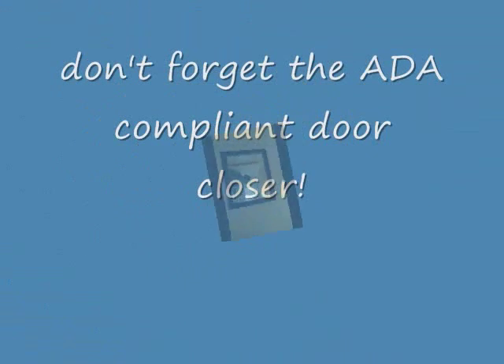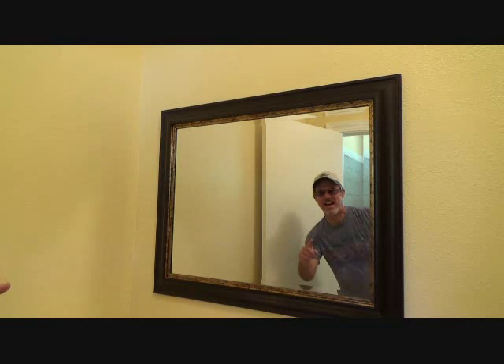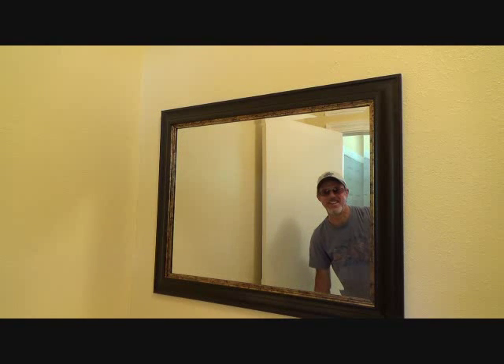This video is all about choices. I've just been talking to you about the handicap bathroom on the fly — this may not cover one hundred percent of the requirements, but it gives you a good idea of what you're up against if you want to convert your bathroom to a handicap bathroom. Good luck, and I'll be back with more videos.